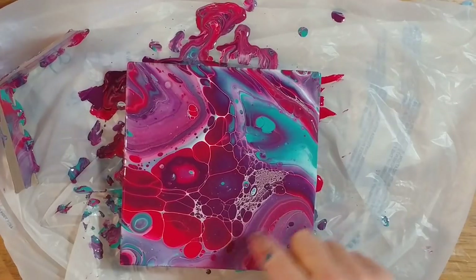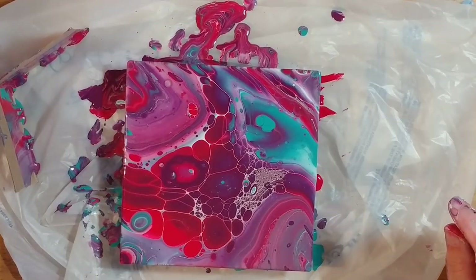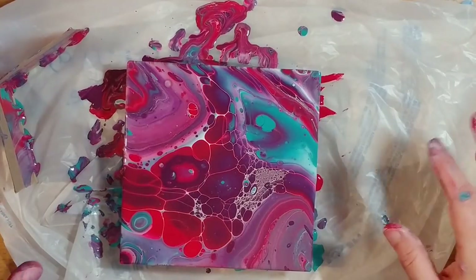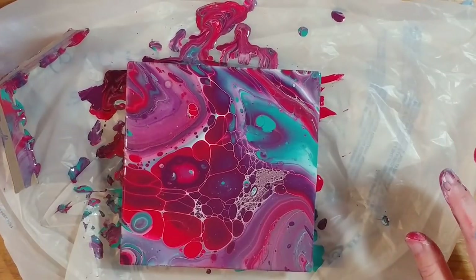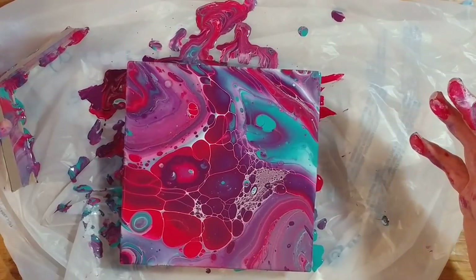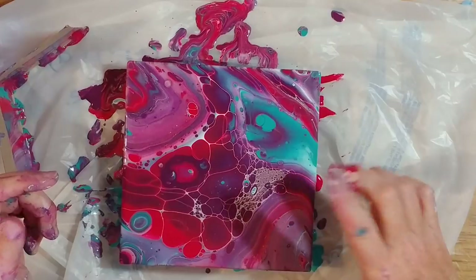I'd like some more cells in here and in here. If we took the torch to it they would appear, but that is not this kind of experiment. I'm going to leave it like this and call this one a success. So those of you who are afraid to use the torch, can't use the torch, can't use the Floetrol, don't want to use silicone — try this out. That's a pretty little painting. You can see where I've blown the air bubbles and you've got a few more cells popping up. I love these little white veins going through the paint — they were cells until they turned into veins.